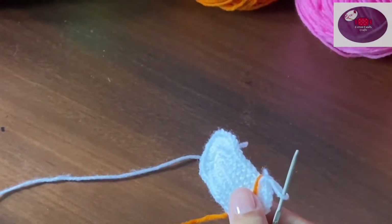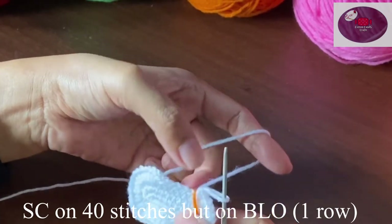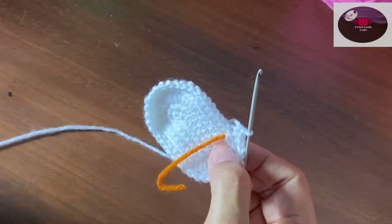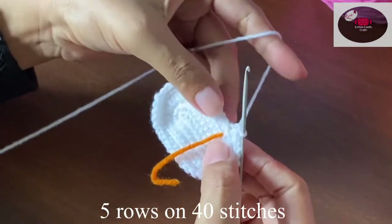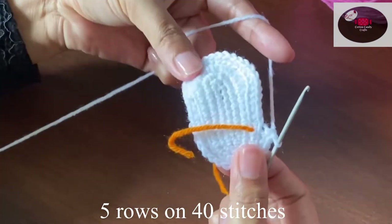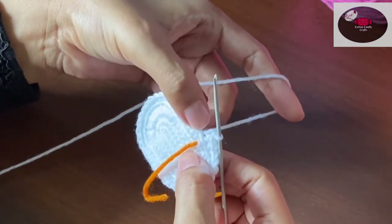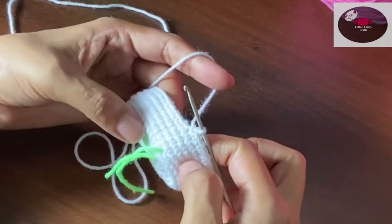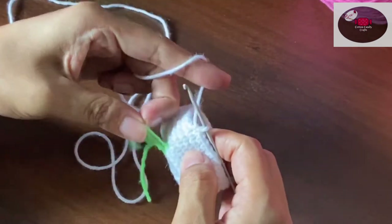Now we'll do a single crochet on all 40 stitches but on the back loops only. Next we'll make five rows on 40 stitches, and this time we'll be using both loops of a single stitch. After finishing five rows it will look like this — one, two, three, four, five — five rows completed.